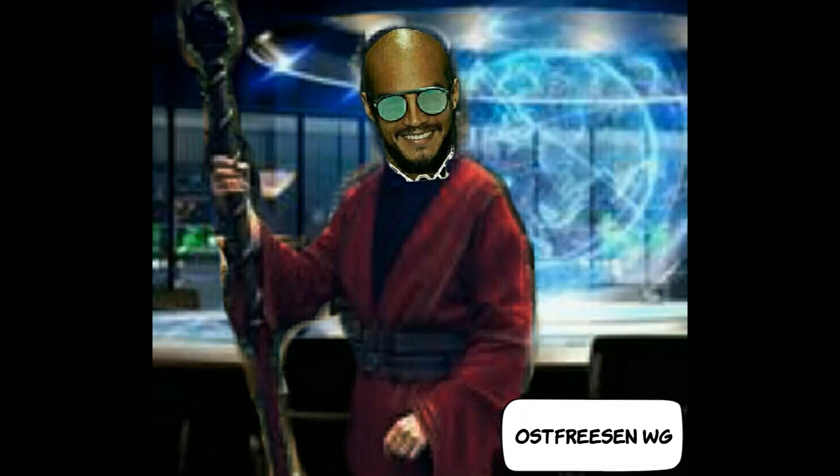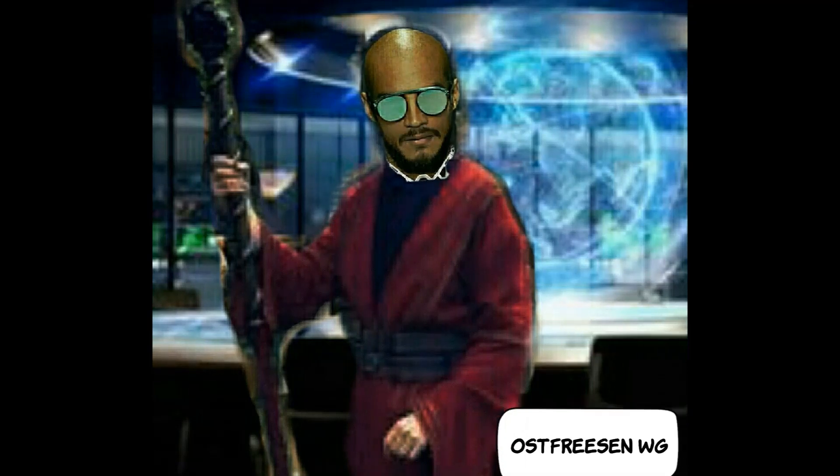Das war die Selbstreinigung. Wir hoffen, euch hat das Video gefallen. Nächste Woche reden wir über wahre Magie und Meditation. Wir sehen uns nächste Woche Freitag um 10 Uhr – seid gespannt und bleibt dabei!